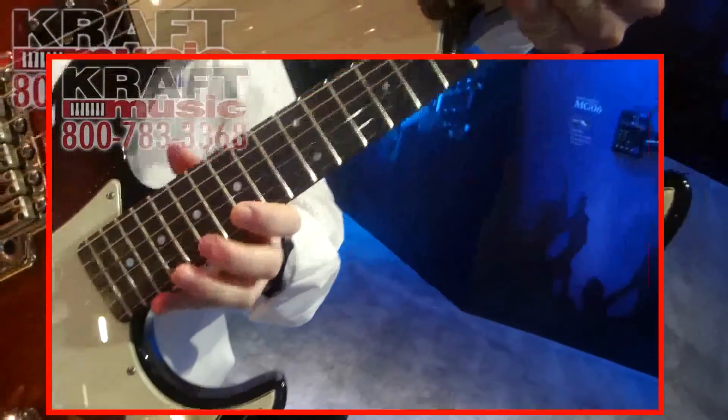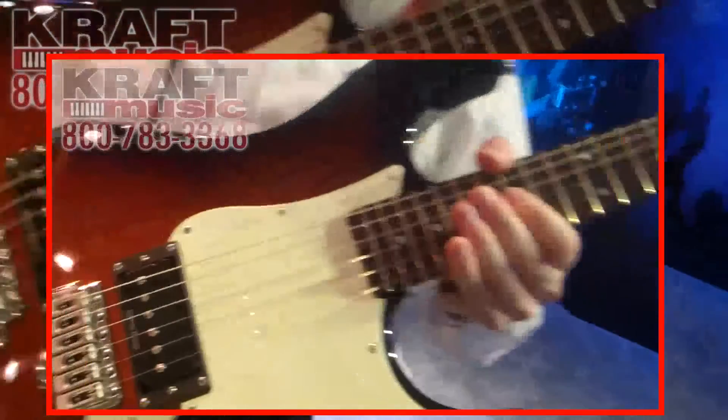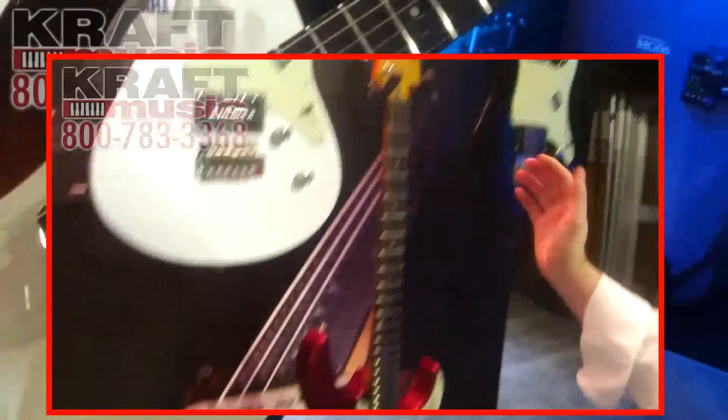The 510V is available in five different color options. Here we have the old violin sunburst. It's also available in white, black, red metallic, and sonic blue.